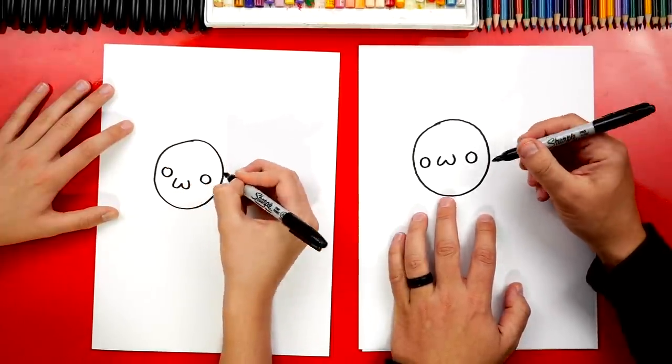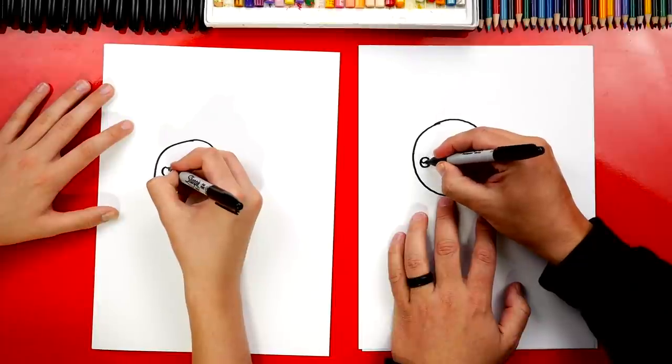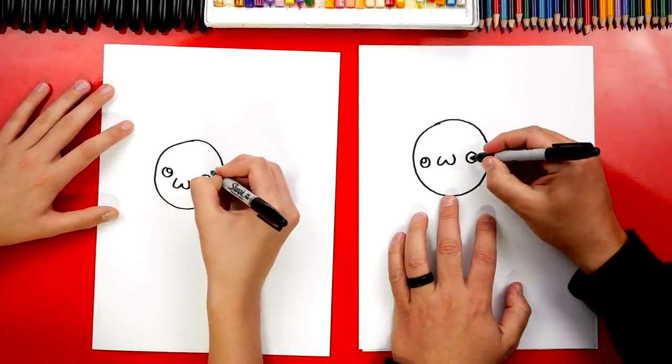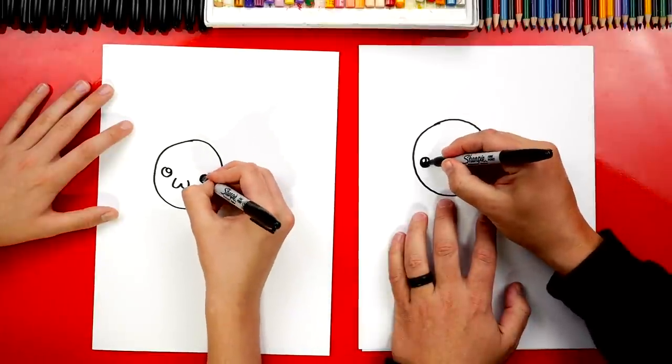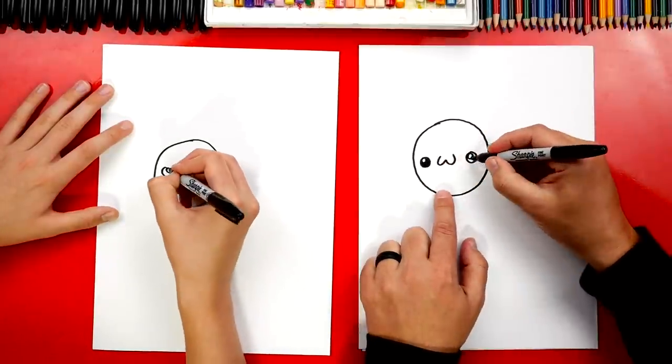I'm also gonna draw a circle on the left and a circle on the right for the eyes. He's already looking funny! We can draw a smaller circle inside of each eye for the highlight, and then let's color in the big circle but leave the little circle white. Remember, anytime we fast forward the video or if you need more time, you can pause the video.